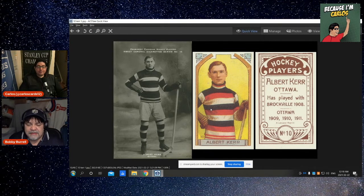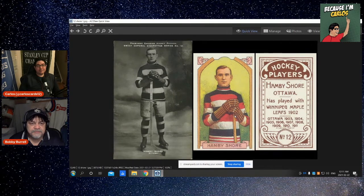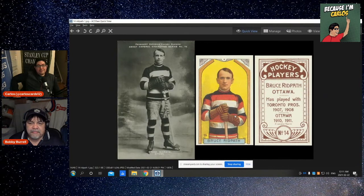The artistic liberty they had before was very poor compared to what they did now — his stick is there, his hand on his hip, it's perfect. A little similar but pretty close with Marty Walsh, and number 12, Happy Shore, very similar again. Alex Curie, Bruce Red Pith — a very good player. I have to give them credit for the artwork they did on the facial; it's very close. Sometimes it feels like they took an artistic liberty for absolutely no reason — the angle of the head is only ever so slightly different; why bother?